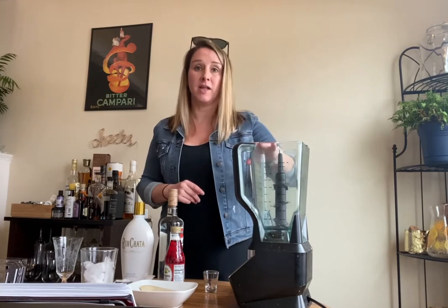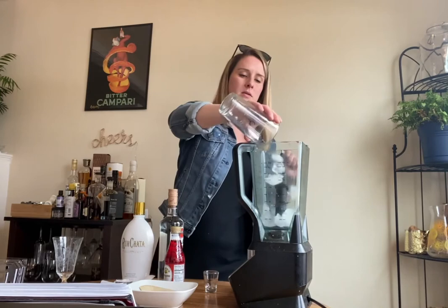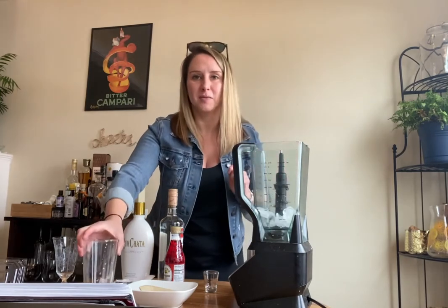First of all, you're going to need a blender and you're going to need a cup of ice. So I'm going to throw that in here — it's going to be a little bit loud.